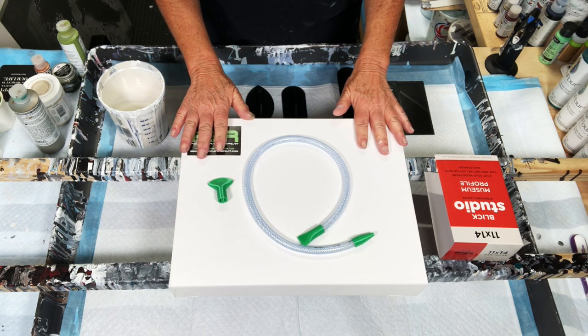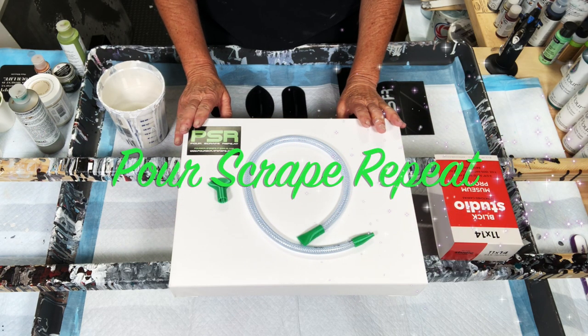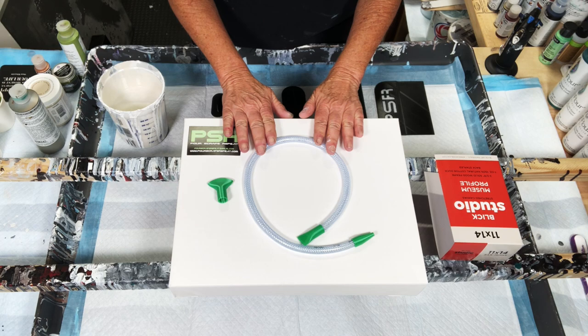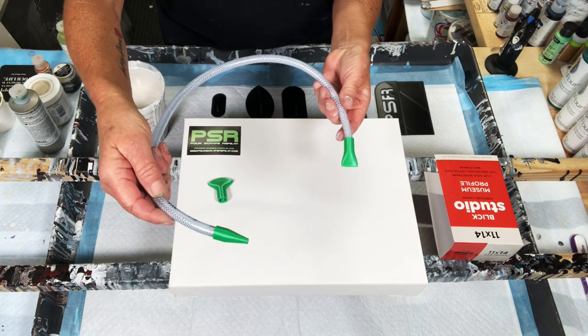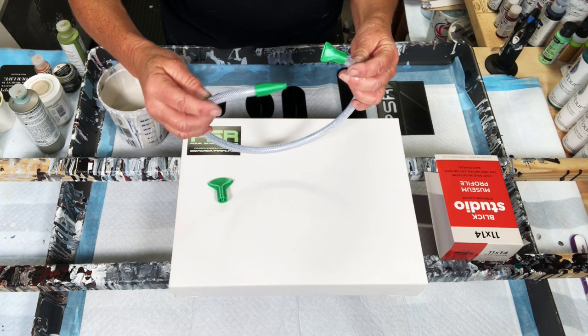More excited, guys — PSR, Pour, Scrape, and Repeat. Go to their Facebook page. Check these guys out. They're giddy, they're silly, they're funny. Their little videos just tickle my insides — cute as can be. And I got this in the mail and I'm going to use it today. I'm very, very excited. Pour, scrape, and repeat. I will put the link to their website because they have all kinds of goodies.